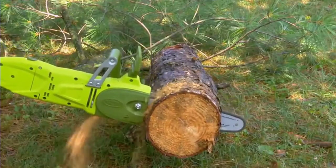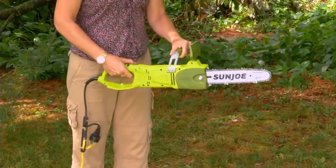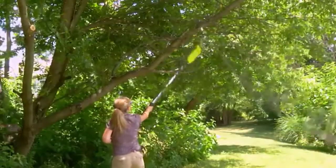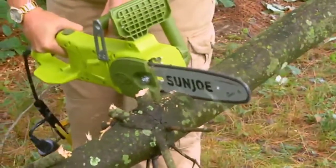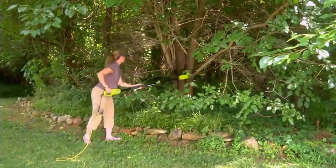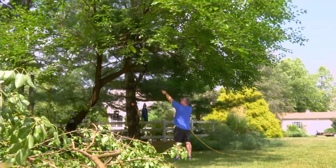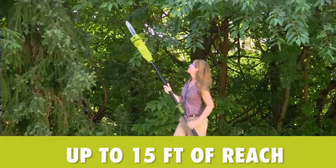It features a durable 8-inch Oregon bar and chain with an auto-oiler to keep the bar and chain fully lubricated during use. The telescoping pole extends to 8.6 feet for up to 15 feet of overhead reach. This 2-in-1 tool quickly converts to a chainsaw and then back to electric pole chain. From cutting branches to heavy-duty grinding, the Sun Joe SWJ106-E pole saw is a versatile tool for cutting and trimming any unwanted growth.